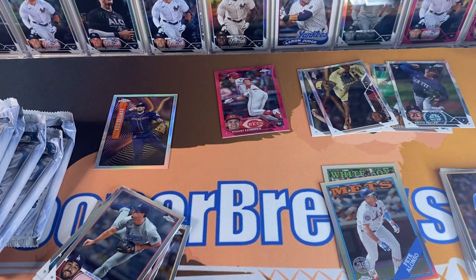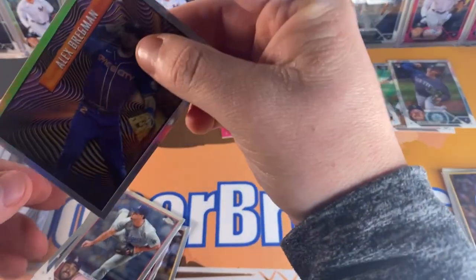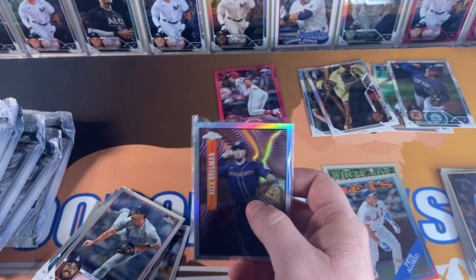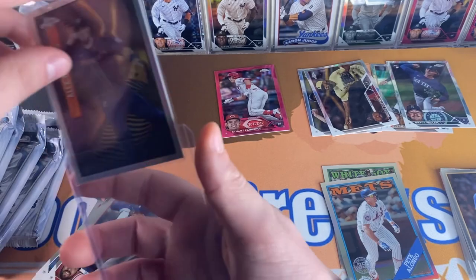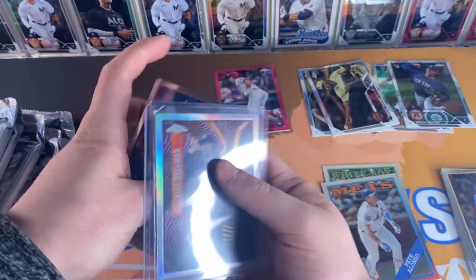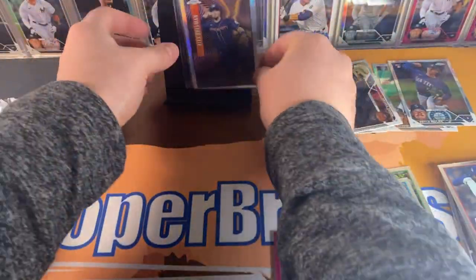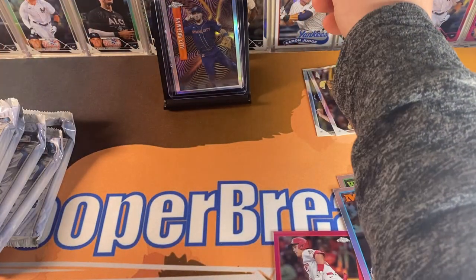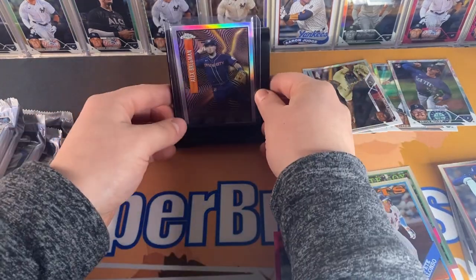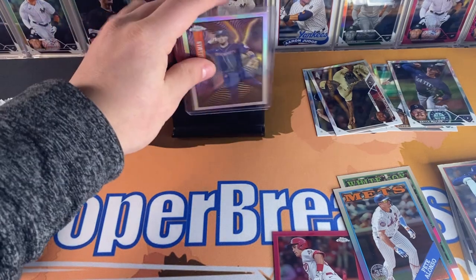I am so not prepared with all my top loaders, probably should have done that beforehand, but soft sleeve and top loader. Look at that — that is a beauty right there. Gonna throw that up on the card stand right in the middle. Look at that beauty. Getting some heavy hits early on, let's keep them rolling.